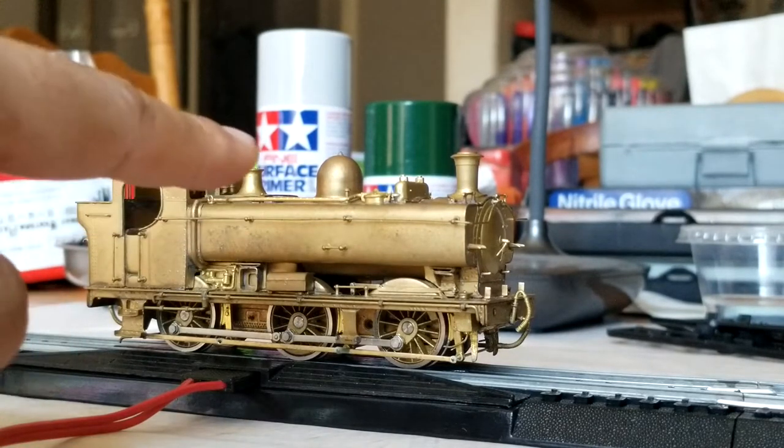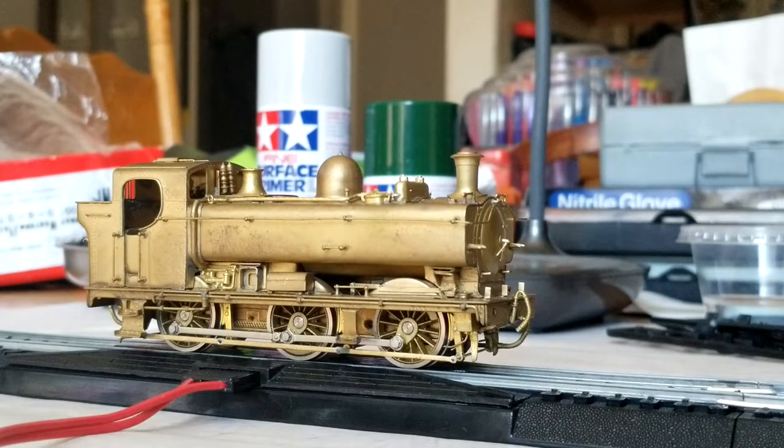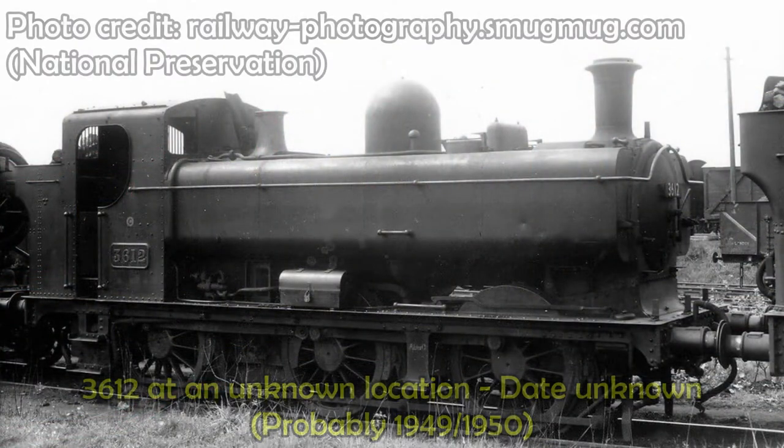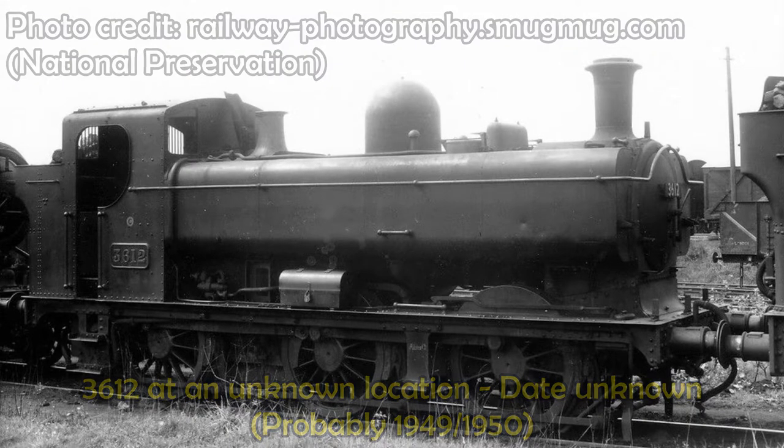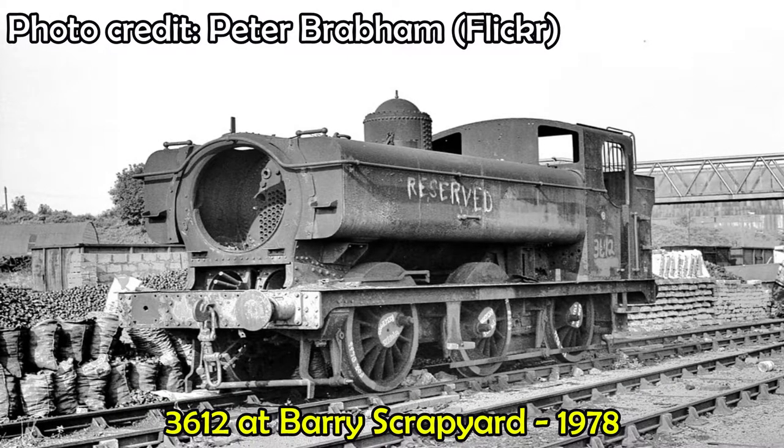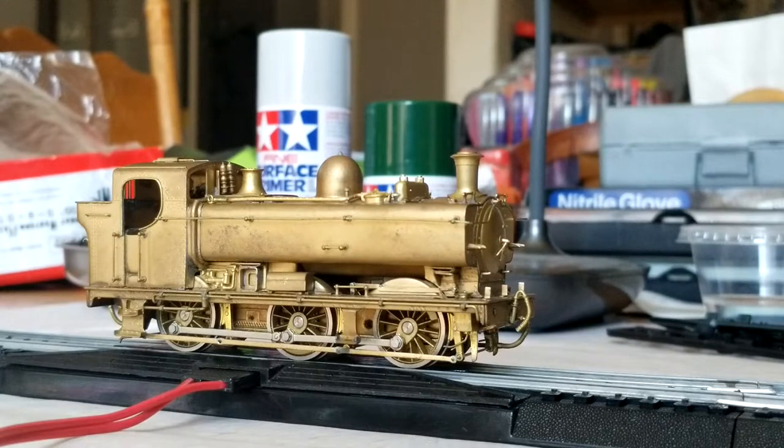It will have the shirt button, which I'm really not a fan of, but I'm adding it for a bit of variation among my panniers. It will carry the number 3612, which was one of the preserved 8750 panniers bought by the Severn Valley Railway. Unfortunately it was used as a spare locomotive for 5764 and 7714, and its frames were later scrapped. The Severn Valley at one point had six panniers — three 5700s and three 15XXs. Now we only have half that: two 5700s and one 15XX.